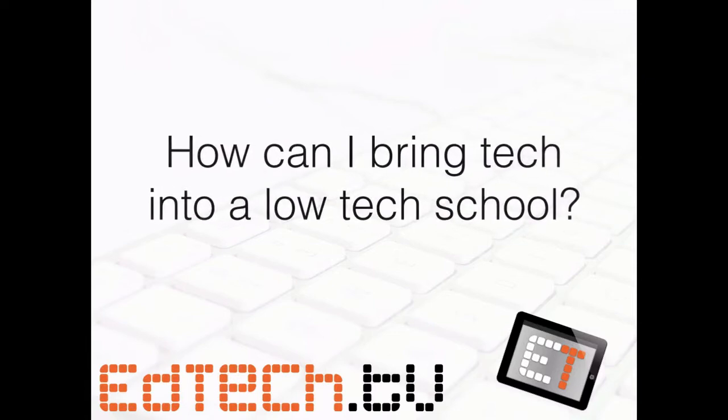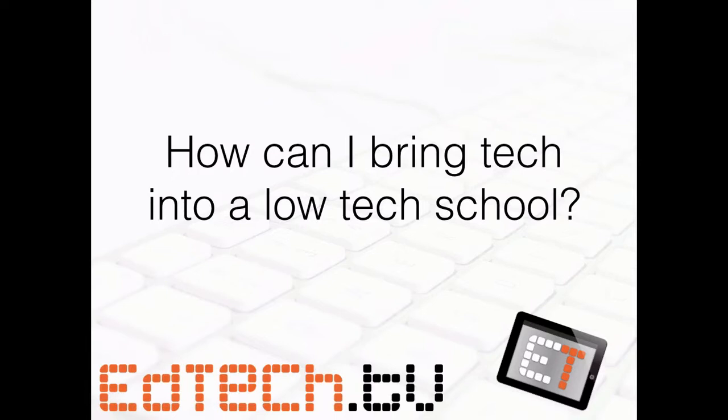So the question is: how can I bring tech into a low-tech school? A lot of teachers are not fortunate enough to be in a one-to-one school, or maybe not a lot of students have phones and things like that. So a lot of teachers want to integrate technology but don't necessarily have the tools to do it. Today we're going to talk about a way you can do some stuff if your students don't all have their own technology to bring into the classroom.